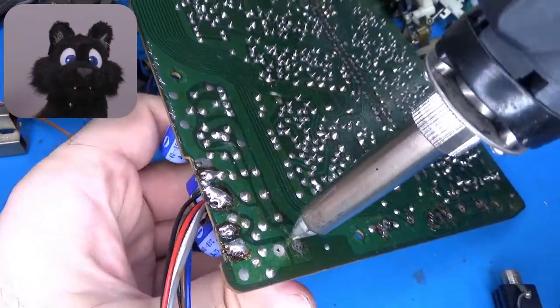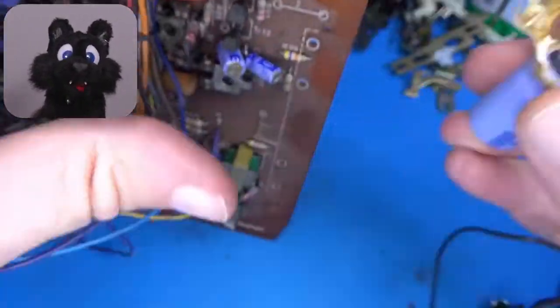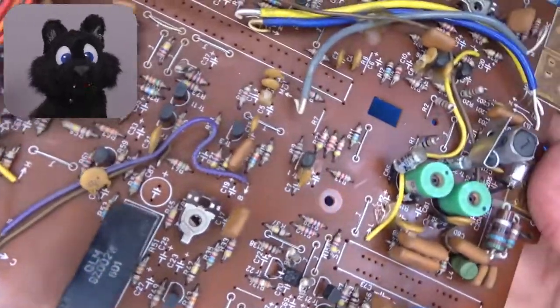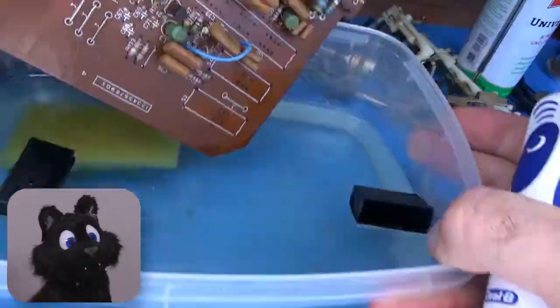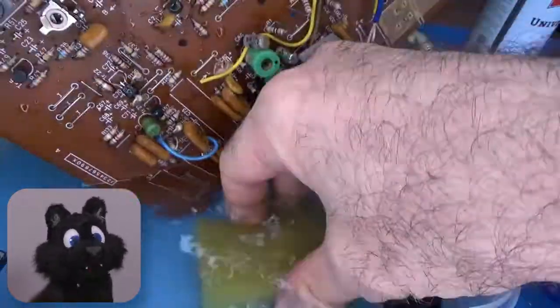I also replaced all the electrolytics. Force of habit, really, but I dare say some looked a bit bulgy around the rubber plug. The board itself was covered in a nasty film of whatever. I didn't fool around much and gave it a bath and a good rinse.